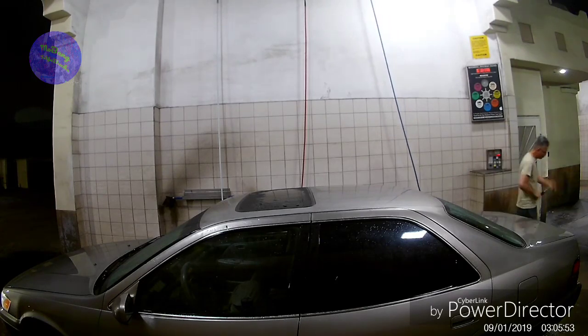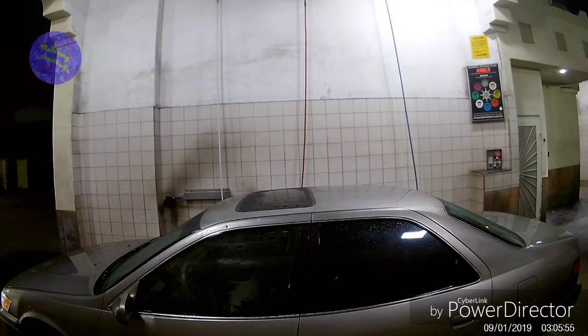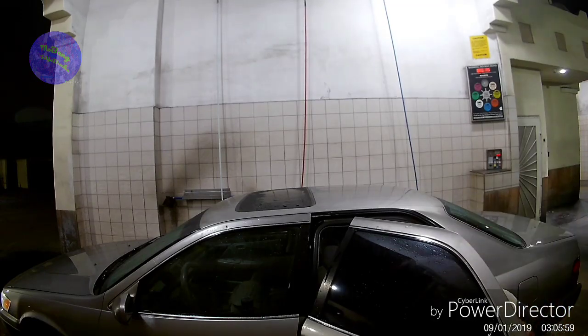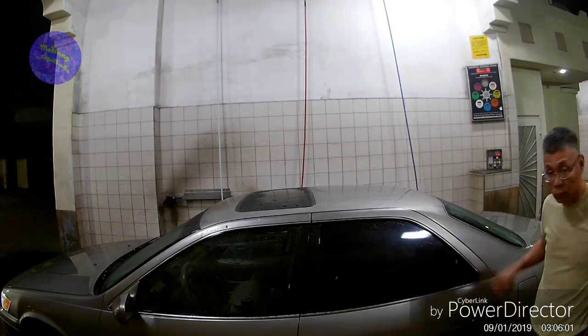Now I'm getting ready to get on the freeway, which is close by. Instead of drying off the car with a towel right away since there's a lot of water on it, I just get on the freeway and drive for about two exits.